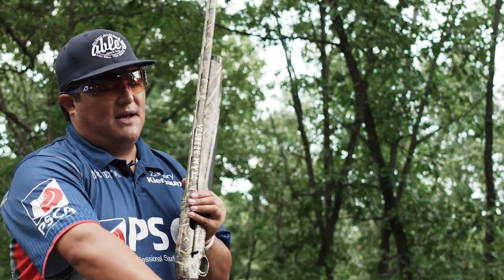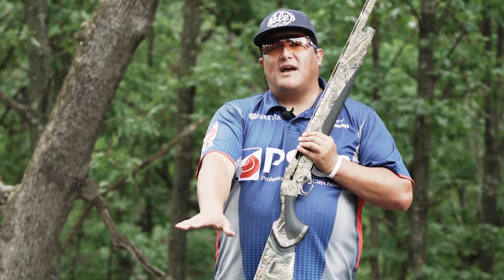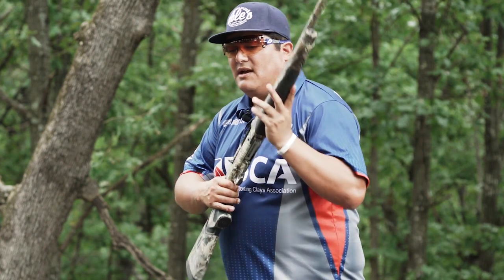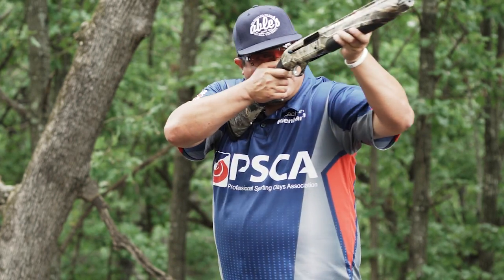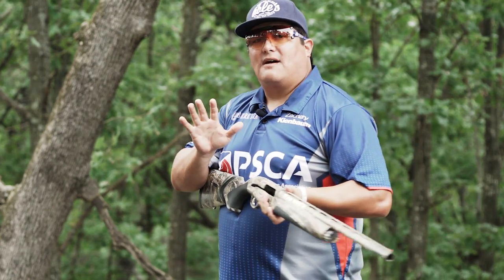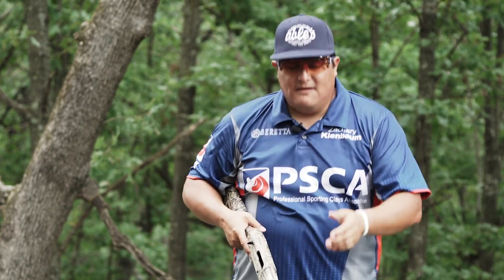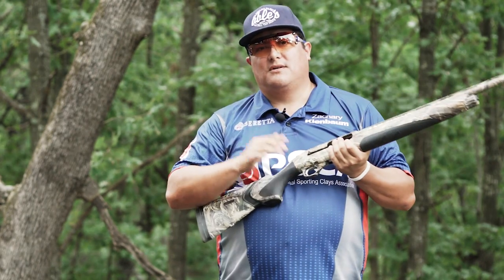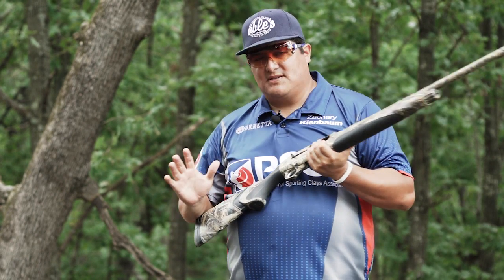As a right-handed shooter, I would want my layout blind angled to the right a little bit — maybe 30 to 40 degrees — so that as I mount that gun and come up in motion to kill the bird, I'm slightly off to the right and not sitting straight up in a very uncomfortable motion pointing at the ducks. I want to be slightly to the right.